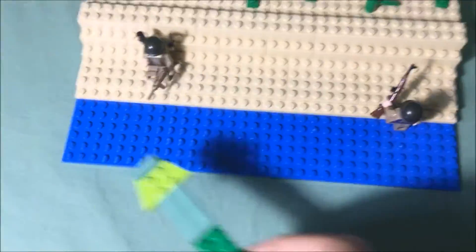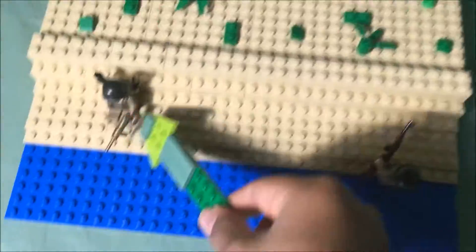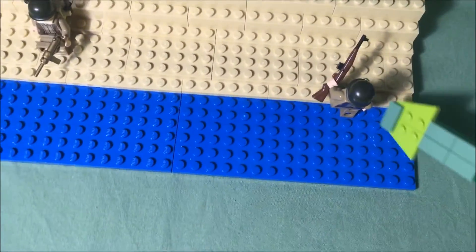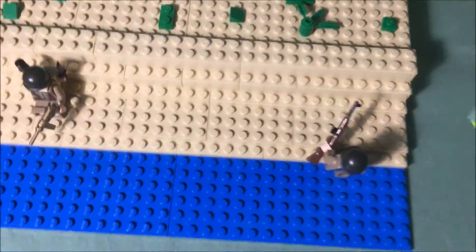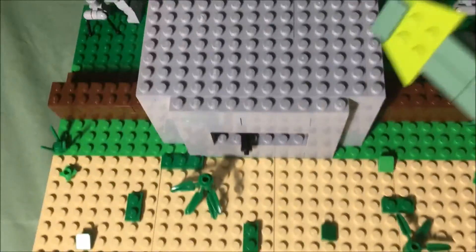So here we have the river, and then this is sort of like the beach area. I have two U.S. soldiers right now. This guy is already here hiding behind some sand so he doesn't get shot by the Germans. And then this guy is just getting out of the water and running to the beach, but this German is shooting him right now, so he's trying to get to cover.